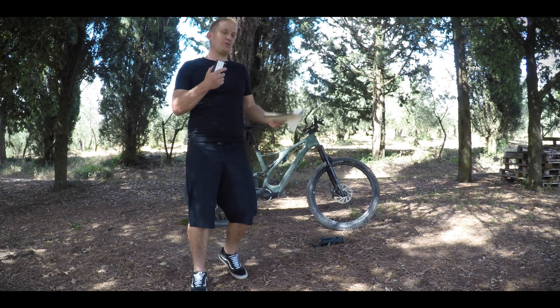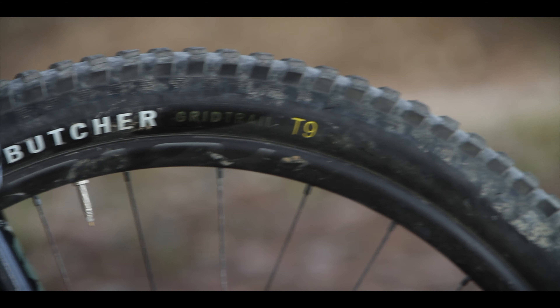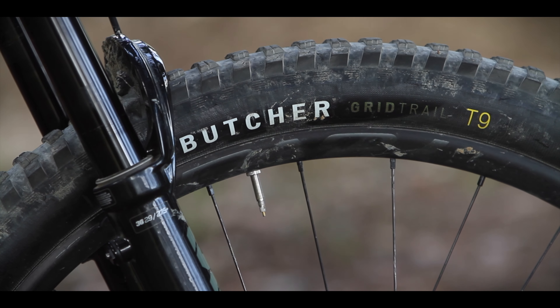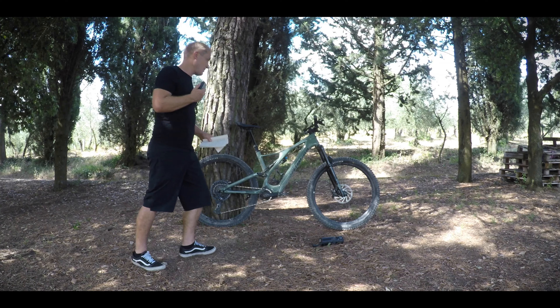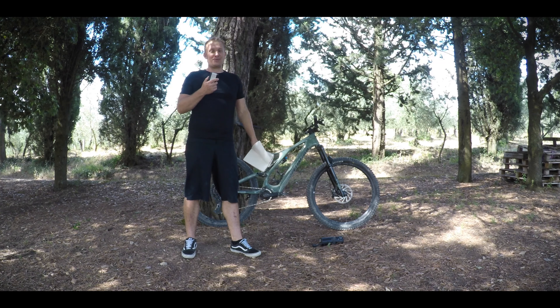I've noticed a few other journalists feel the same — including somebody from EMBN who, on a test bike from Specialized that came with carbon wheels, swapped in some aluminium wheels. It's got Code RS brakes, which worked really well. I have to say, 200mm discs on this lighter-weight bike are absolutely fine.